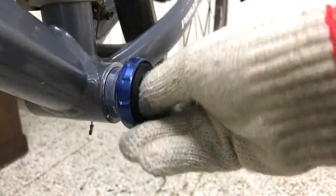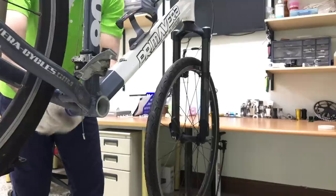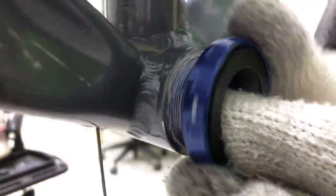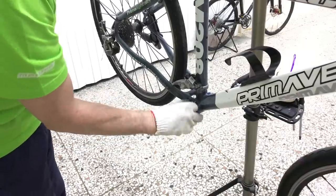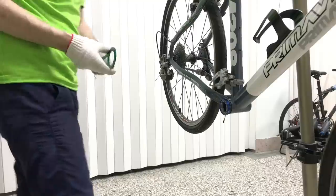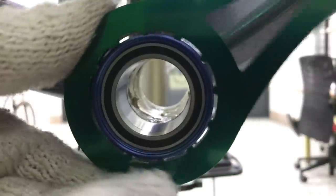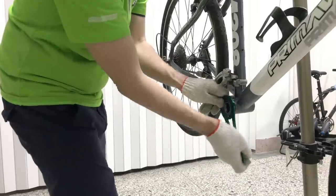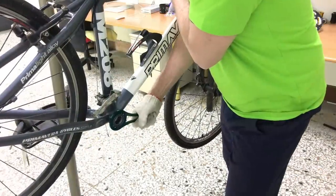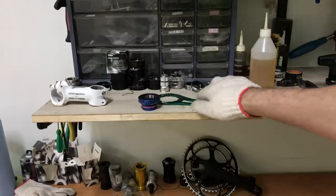Turn the unit opposite to the threads — when it clicks into alignment you then turn it in the right direction. I'll turn the lefty tighty left hand thread clockwise until the cup is seated in the threads, then turn it the right way all the way home. The T30 BB30 comes with its own wrench. Get it as tight as you can — that will give you around 35 to 38 newton meters of torque, inside the recommended 35 to 45 newton meters.